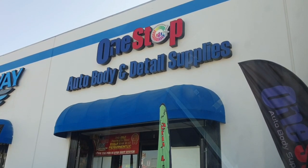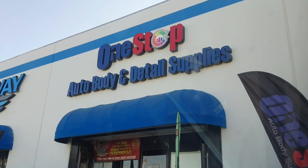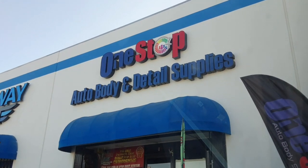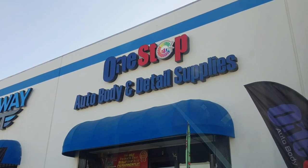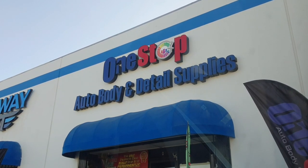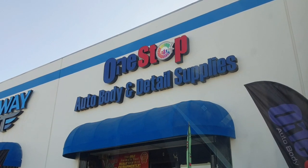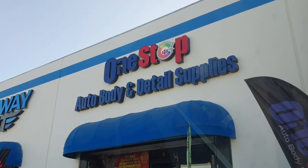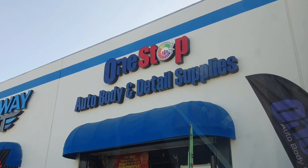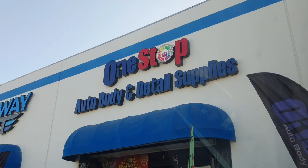Is anybody interested in getting a discount on body shop supplies? First of all, I wanted to thank you guys for subscribing to the channel. One of the things I've been working on is getting discount codes set up with different places. This is our first one, so if you want to order anything for body shop supplies, take the link in the description.